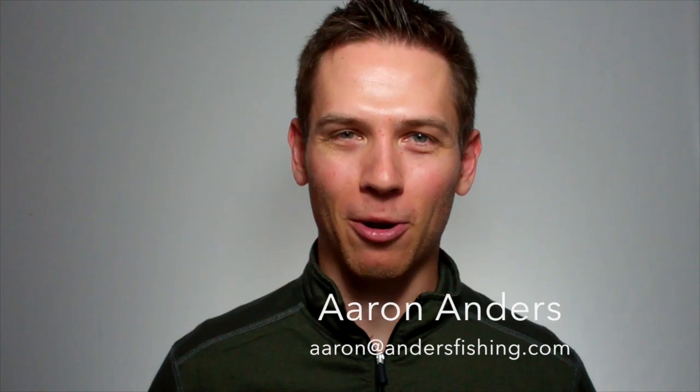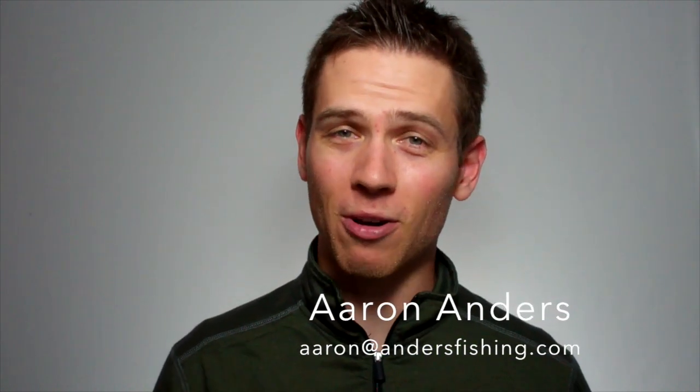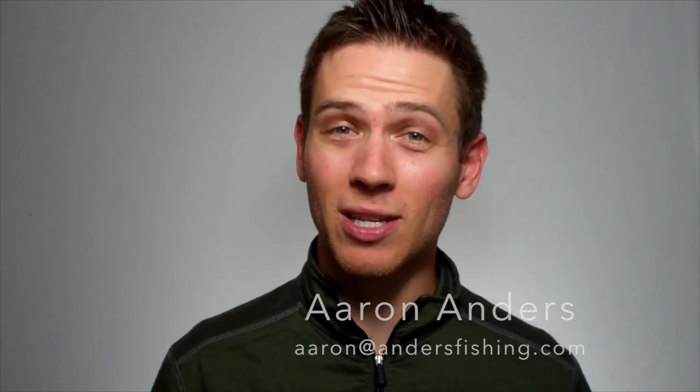Hey everyone, today I'm going to show you how to tie a Palomar knot. The Palomar knot is by far one of the most common fishing knots, but there are some things that you'll want to keep in mind while tying a Palomar knot to make sure that you're going to maximize your knot strength.